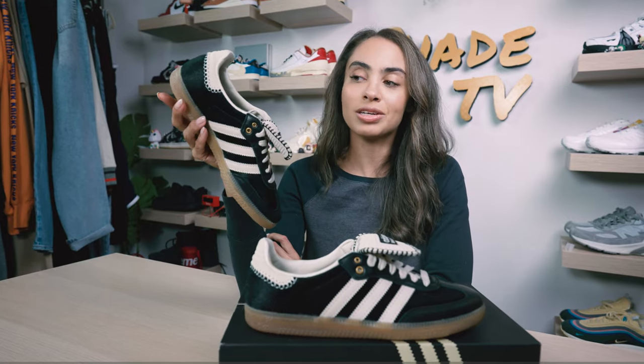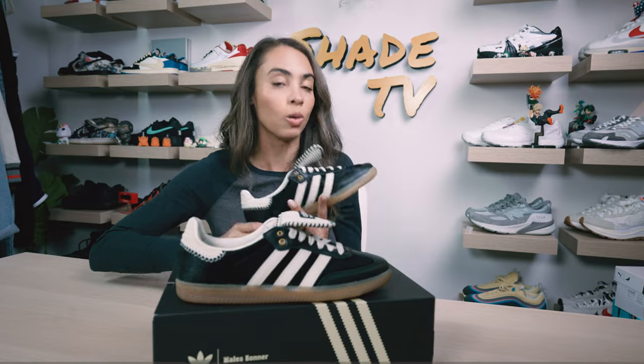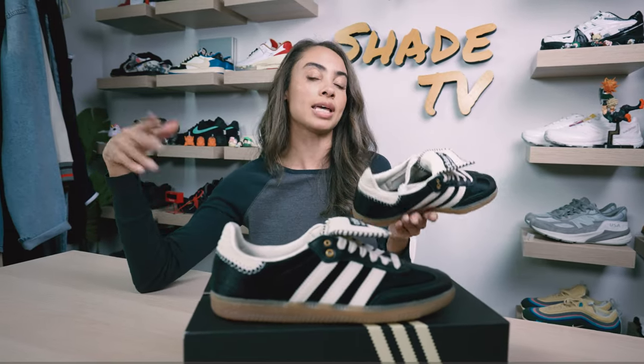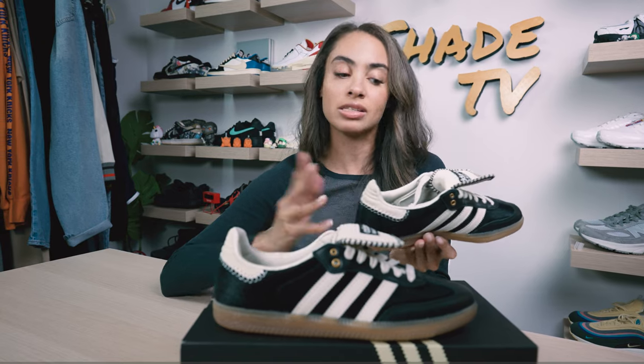I was very fortunate to get these. The Confirmed app was a terrible situation — shout out to anybody who was able to cop a W on it, because I know it was very difficult. A lot of these loaded in only larger sizes, and a majority of us like myself are below a size 8. As soon as I logged in I didn't see any sizes available below that men's size 8 range, which was unfortunately too big for me.